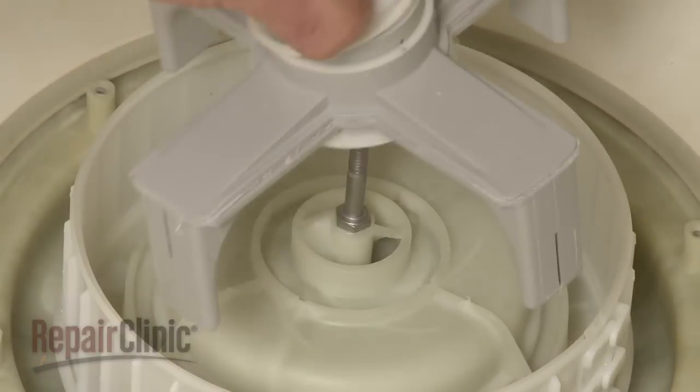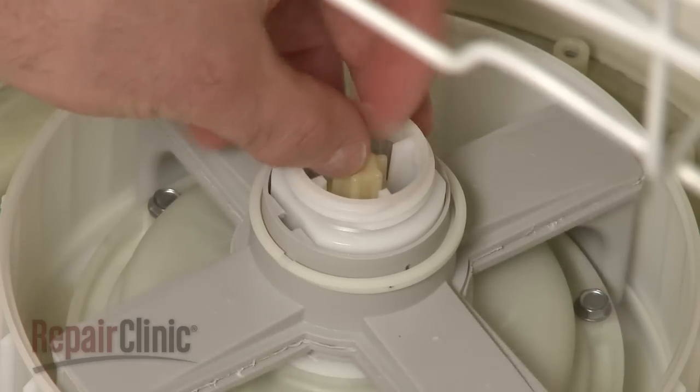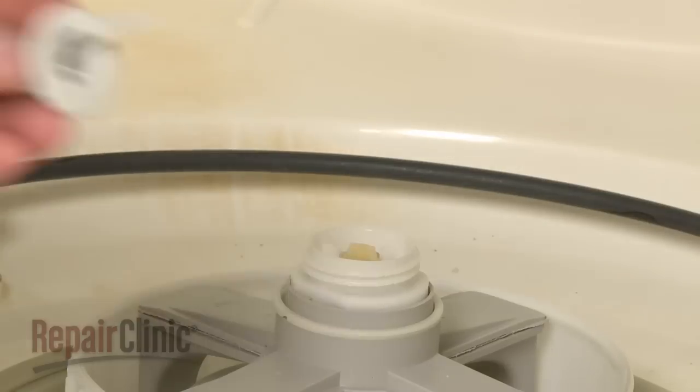Replace the rinse arm assembly and wash arm support, making sure the bearings are in place. Secure with the nut. Replace the jump up nozzle.